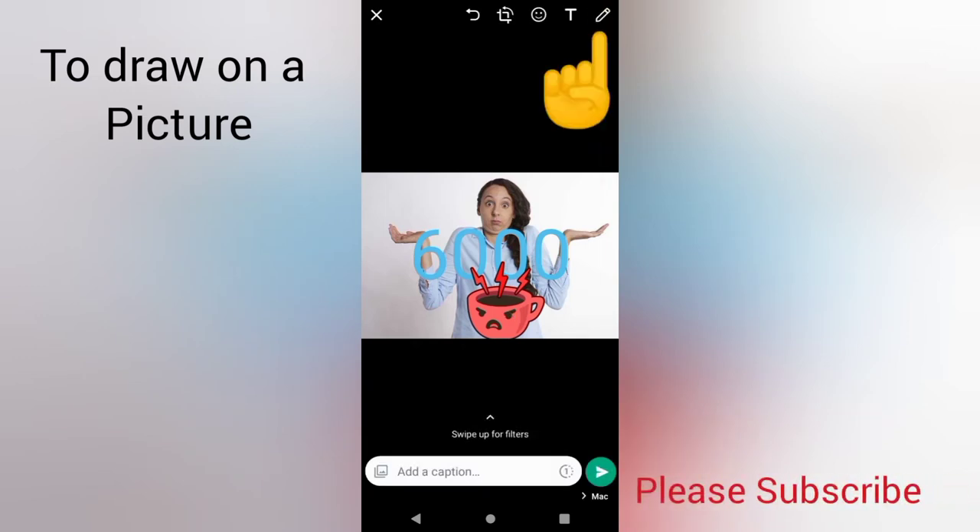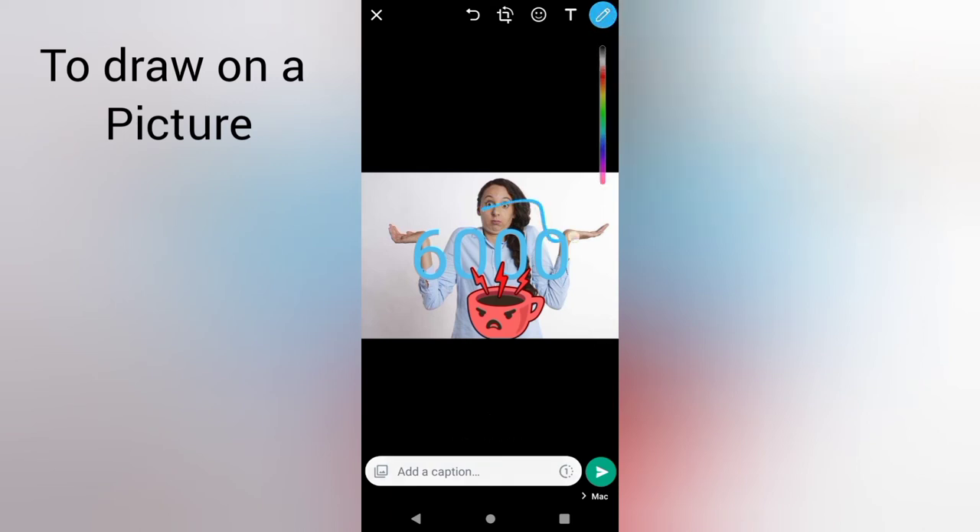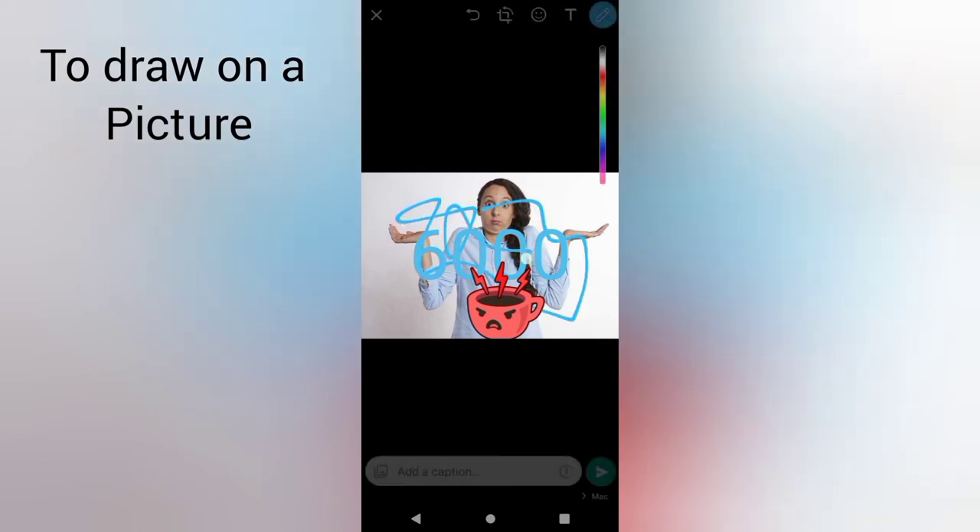If I want to draw, this is the pencil icon here. I will start drawing. If you want to change the color, you can also change the color — I want to change it to blue, you can see I'm drawing in blue. If I want to change it to red, I will simply pick red and draw on the picture before sending it out to my contacts.